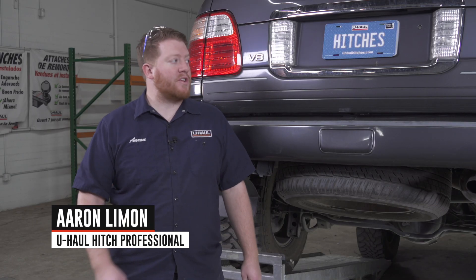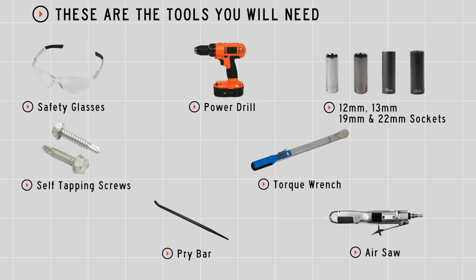Hey, what's up guys! Installing a trailer hitch on your Lexus LX 470 can take you to some really cool places like camping, biking, or even towing a U-Haul trailer just about anywhere in North America. Let's go ahead and break down that install. You'll need the tools seen here to complete this installation.